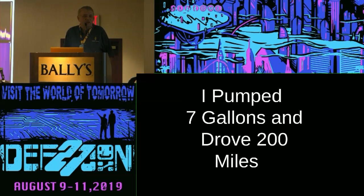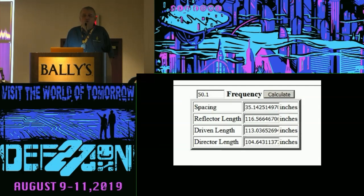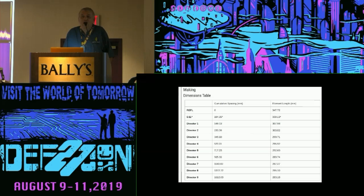How many of you have known this guy — assuming you're not this guy. 'I put in seven gallons of gas, I drove 200 miles, I got 28.5714 miles per gallon.' Somebody needs to take his scientific calculator, crush it, and slap him upside the head with a slide rule. You see these guys who do antenna programs you can download — this one is doing calculations in ten-billionths of an inch. Another does it in hundredths of a millimeter. He may know how to make calculators to put on a website, but he doesn't know very much about antennas.